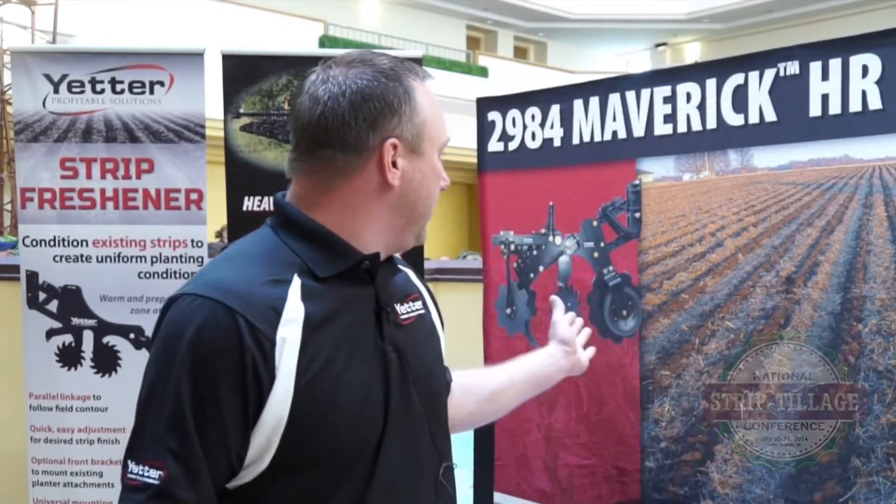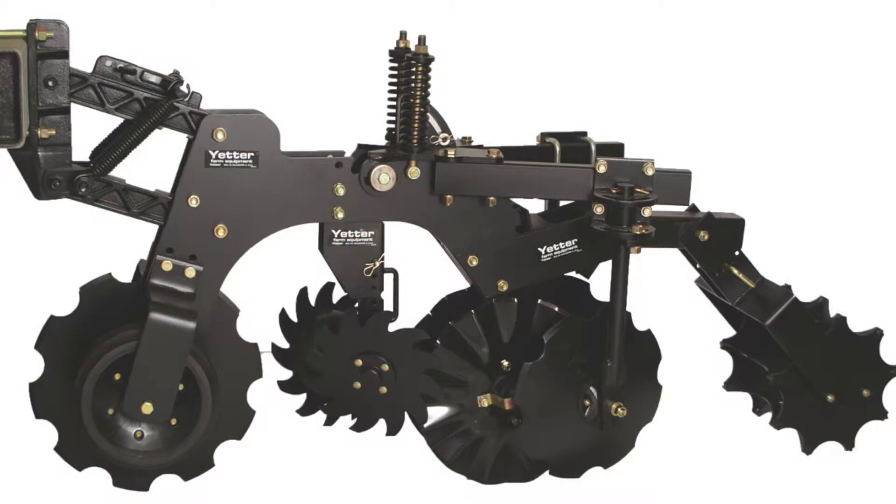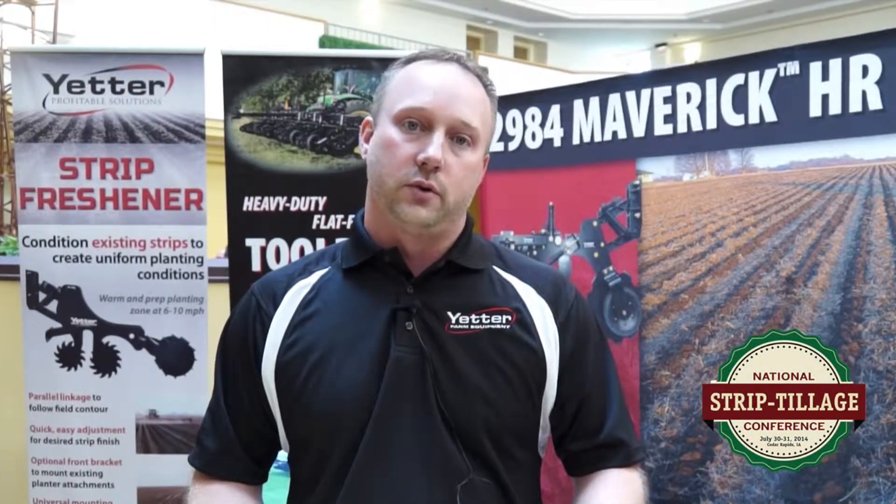Today, you actually can see behind me here, we actually build the Yetter Maverick HR Plus unit. But that is not our only unit. Not only do we offer that unit with a lot of adjustability to it, we can also put blades on there instead of a knife. So with the vertical tillage attachment, which will allow you, instead of running the knife, just running blades there for your strip-till equipment.